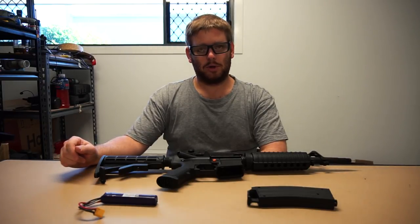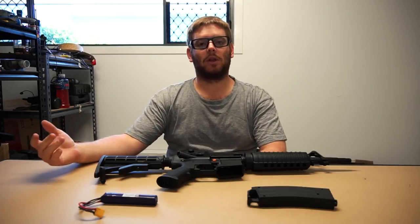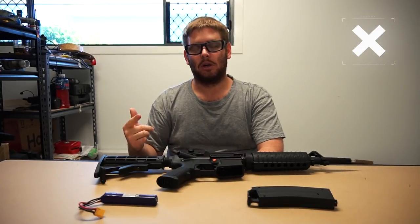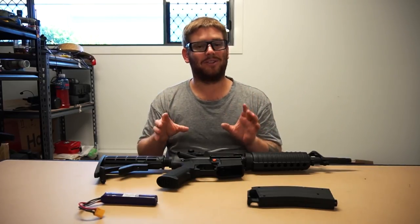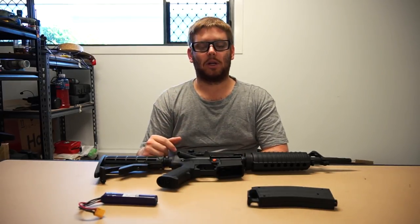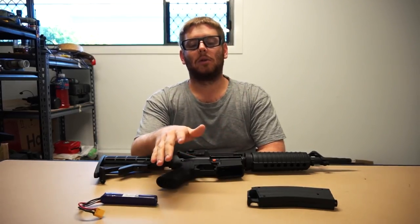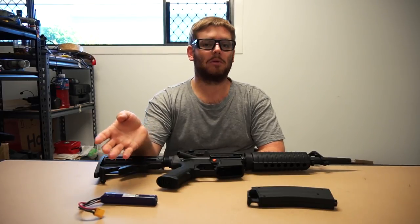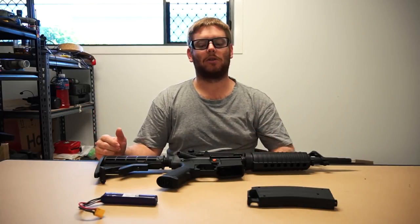In pulling apart the gearbox I am starting to learn a bit more about how they work and about upgrades. I have seen one or two comments asking if I could post a video on how to pull apart a Gen 8 gearbox and how to do certain upgrades. I will do my best once I'm confident I know enough to put it in video form properly. Especially as the newer ones start coming in using different styles — the older ones will probably get cheaper, so those on a tighter budget can still get something nice and make some crazy creations.